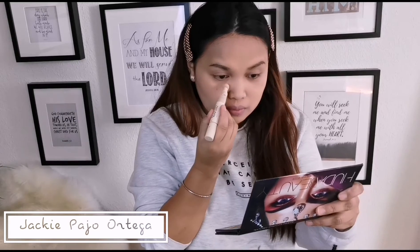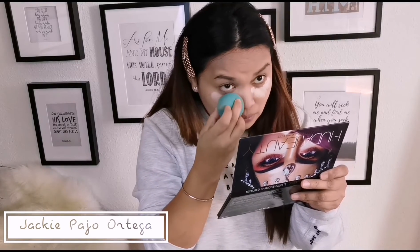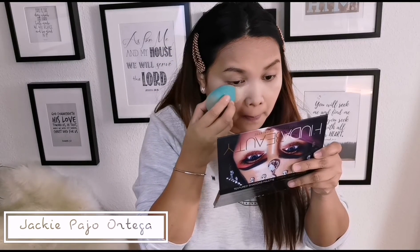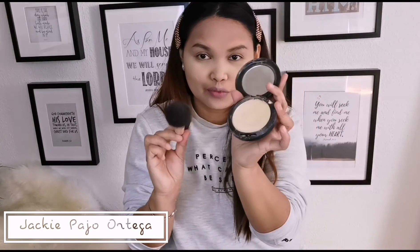Next is the concealer, so that we don't have dark circles and eye bags. And for baking, I'm going to use banana powder. And I'm going to set our foundation.